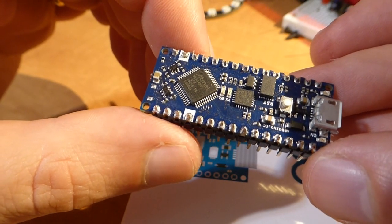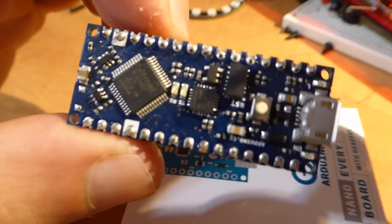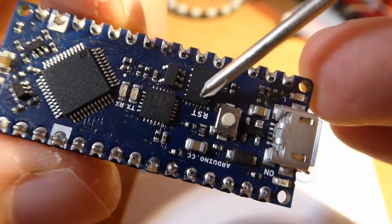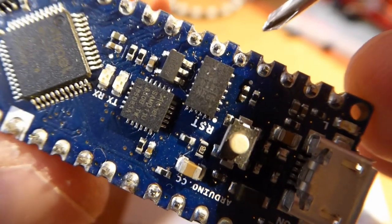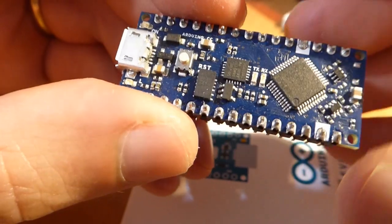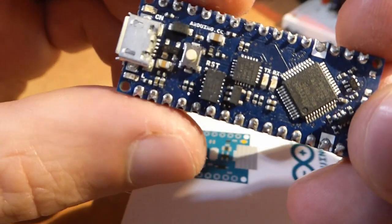Now let's talk about power — here we have some actual good news. The main voltage regulator for 5 volts is the MPM3610, whose input range is 6 up to 21 volts and can deliver up to 1.2 amps. The 3.3 volt regulator has also been significantly upgraded compared to the classical Nano and can now provide up to 600 mA. Of course, you'd still want to stay away from these extremes in your projects.